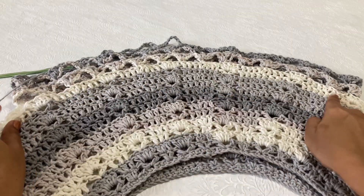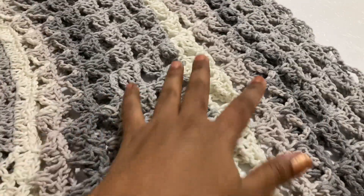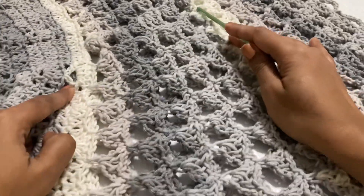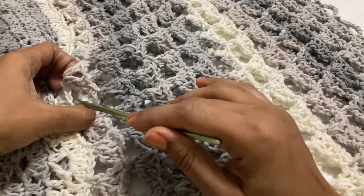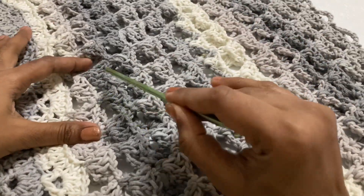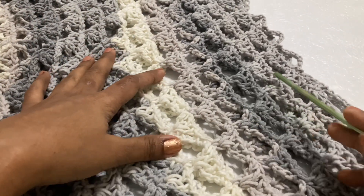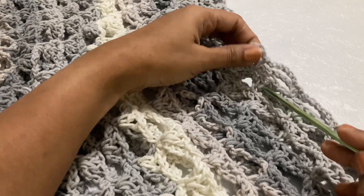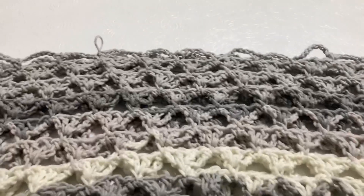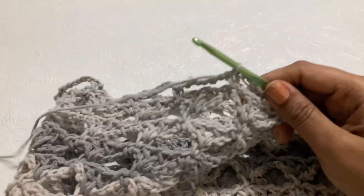I have completed 38 rows now. After 13 rows, rows 14 through 38 are done: 14, 15, 16, 17, 18, 19, 20, 21, 22, 23, 24, 25, 26, 27, 28, 29, 30, 31, 32, 33, 34, 35, 36, 37, and 38 — up to the chain 8 single row. After that we are changing the pattern.